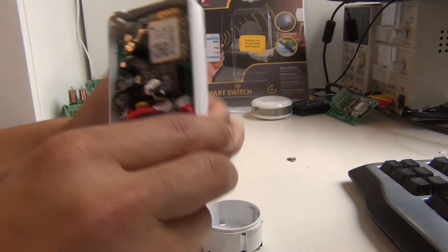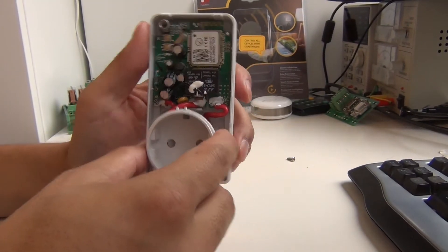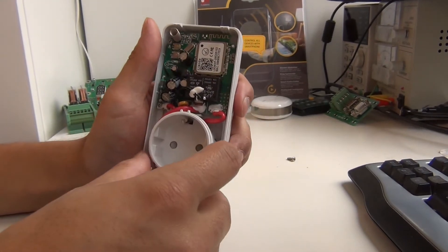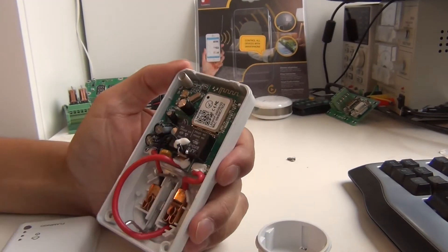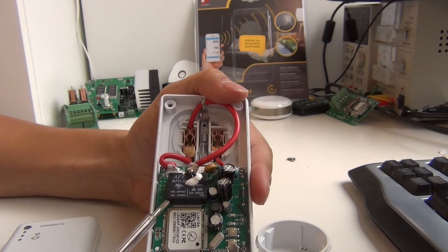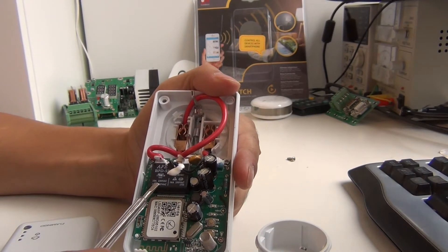Let's see what's inside. This part is just fitted over here and it's equipped with a child safety socket. On the inside, first of all, this is the relay switch — it's capable of 10 amps at 250 volts AC.